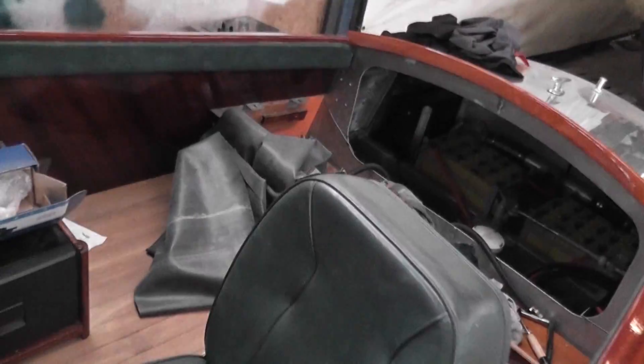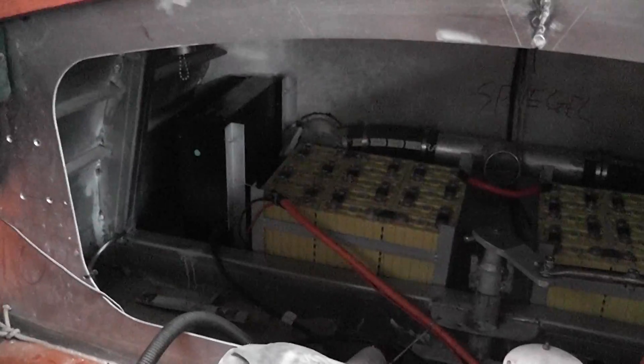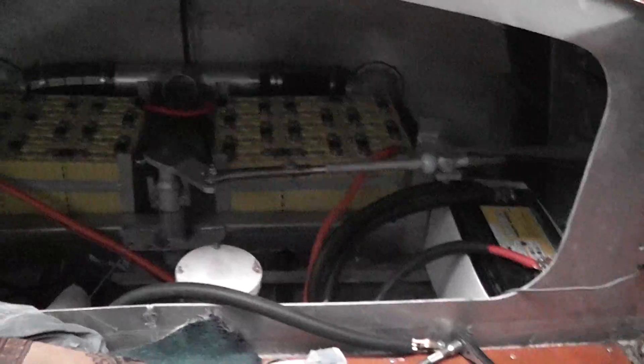So let's take you through a quick tour of the boat here. We're in the tie-wrapping and finishing-up phase. To the rear, we have a total of 30 cells for 100 volts, and our charger, and some of our 12-volt systems.